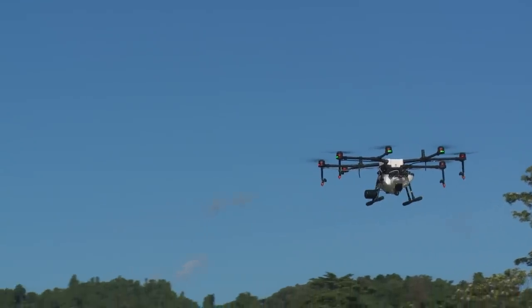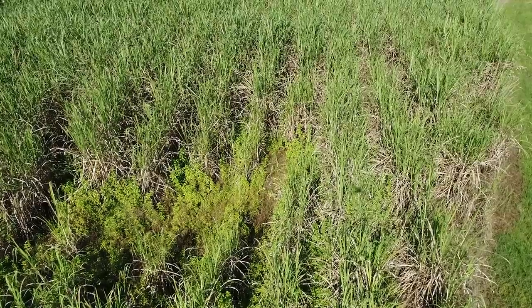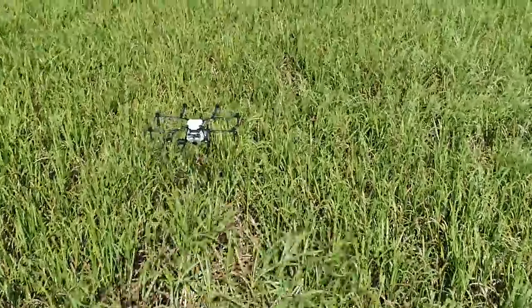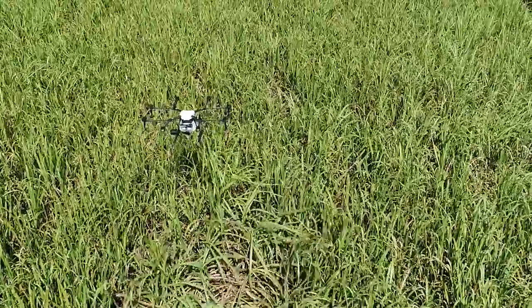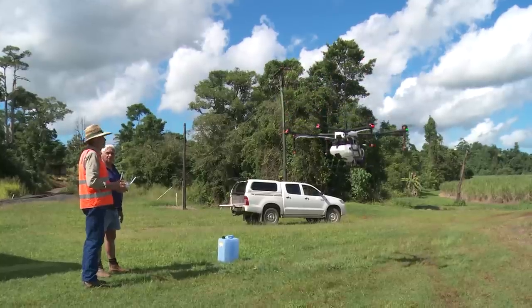The machine will take off and then go directly to those patches and spray them very quickly and return. So though you're only flying for ten minutes, which seems a very short period of time, you've done a lot of the background work to reduce the time this machine's in the air and it does its spraying very quickly.